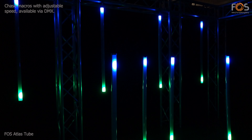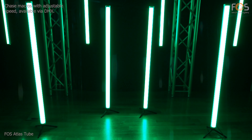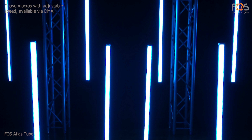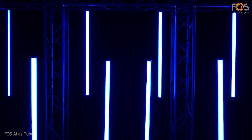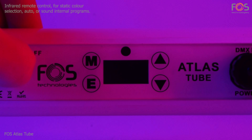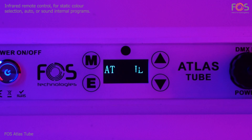For easy use of the pixel function, channel chase macros with adjustable speed are also available. You can also control your Atlas directly with the supplied infrared remote control.